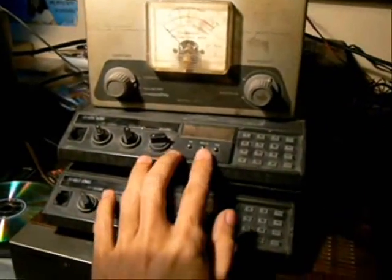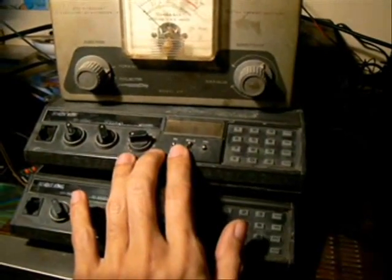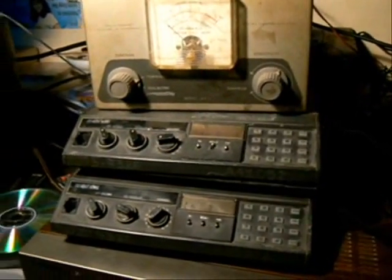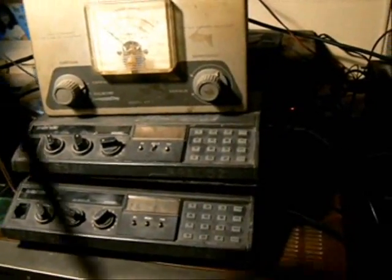I'm gonna put this receiver into scan function and let's see. I'm gonna monitor it here at the ICOM V68.